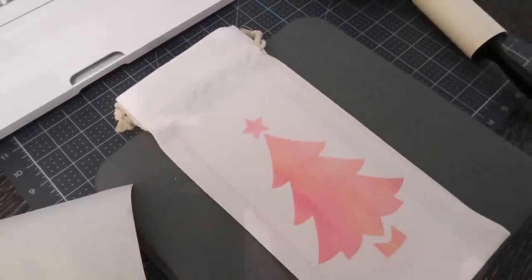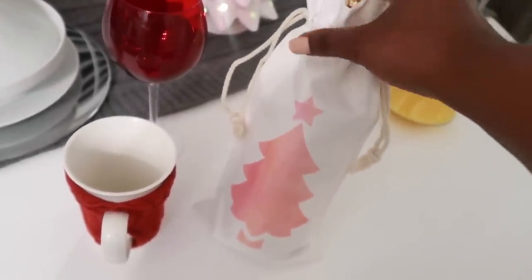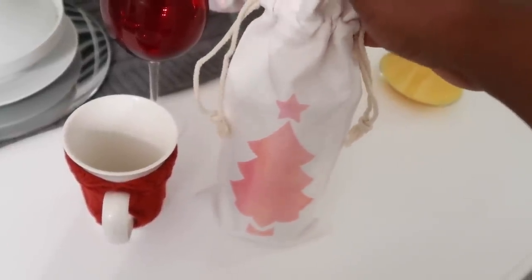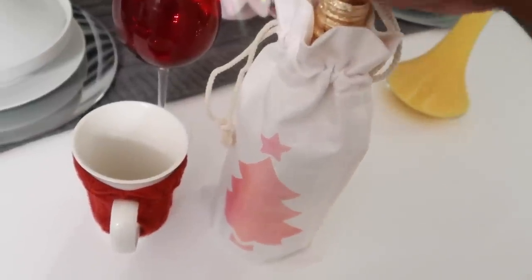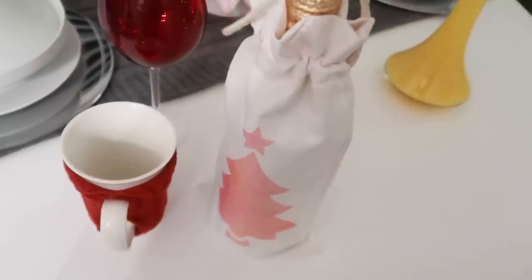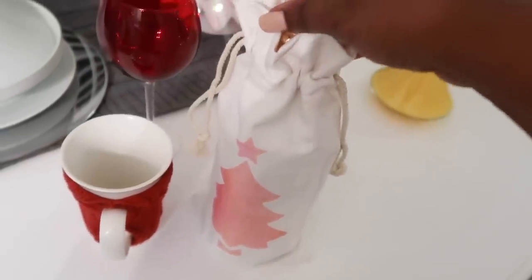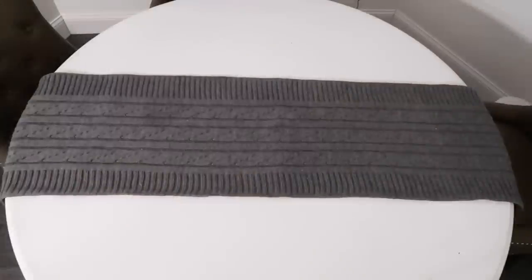This one came out a little lighter — more of an ombre look — but you can do so many things with this. You can do the vinyl, you can do it in metallic gold, it's just limitless. I love that it has two handles so I can just hang it on my neighbor's door. I'm going to put their name on it, like 'the Reynolds,' and have their little emblem. I may try to do them in vinyl iron-on next. So it's just a lot of fun.